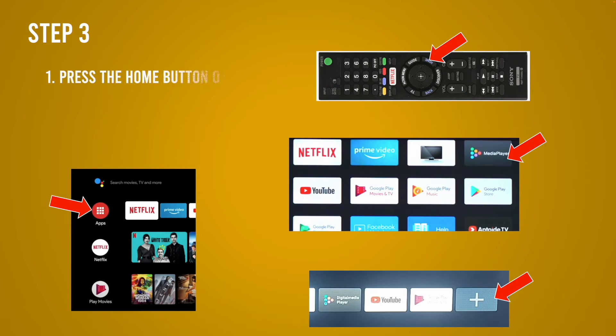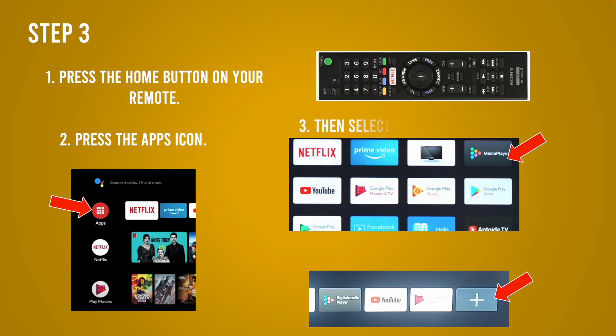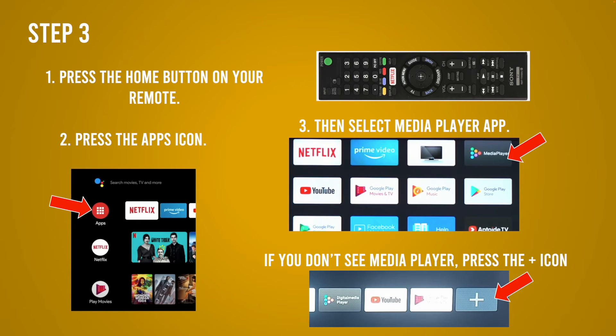Once it is plugged in, press the Home button on the remote control — depending on which Android TV you have, it could look a bit different than the one on screen. Then press the Apps icon and select Media Player. Sometimes it's called Multimedia Player, sometimes it's MMP.